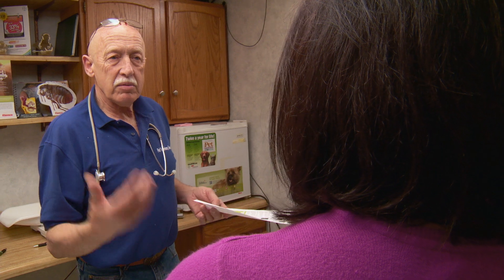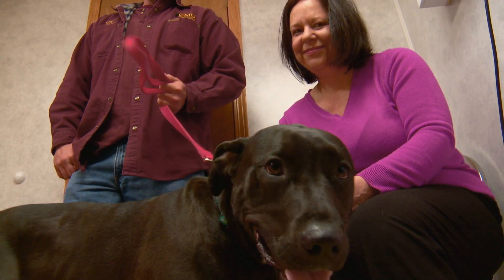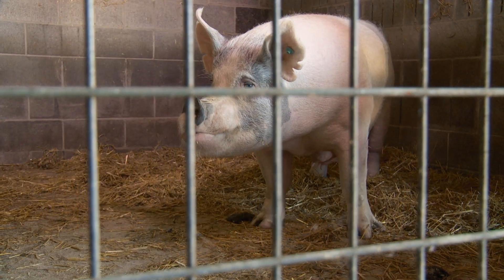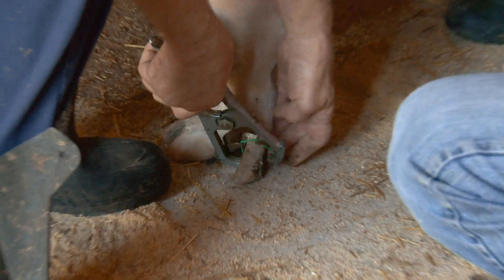Feed him a whole bunch of brown toast with butter so everything goes through as fast as possible. The dewclaws are too long — I can put rubber bands around it and make everything fall off.